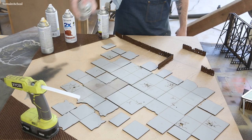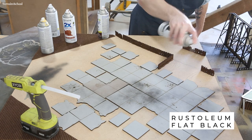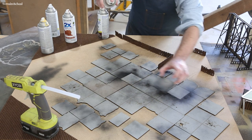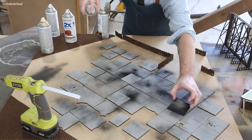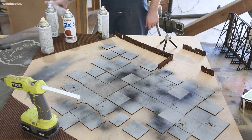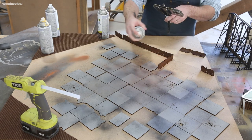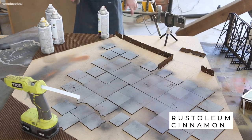I dusted all of the concrete with some flat black to start with, just to create that sort of oil-slicked look. Then I grabbed an extra piece of scrap and did some very quick stenciling around the concrete — just to add a little bit of dimension. A lot of this is probably going to get covered up with dirt and additional paint. I went over the black with a little bit of gray, then some cinnamon, and then finally a dirt brown color.